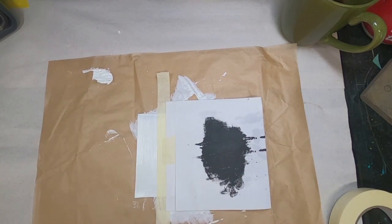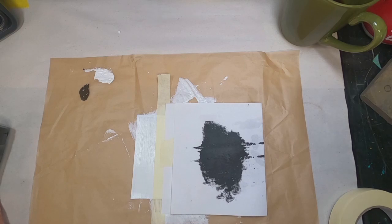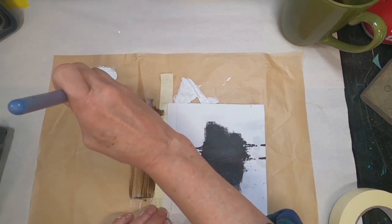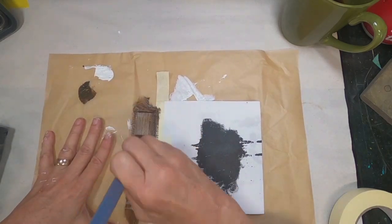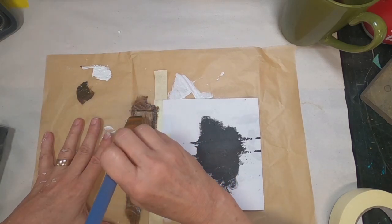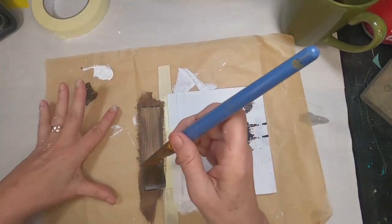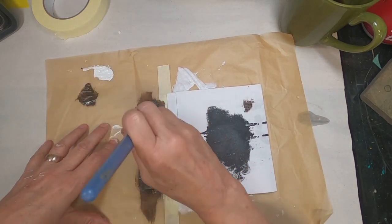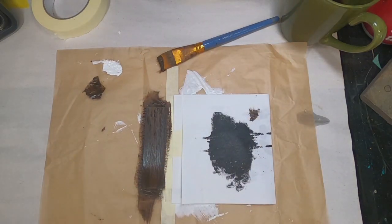I don't want to do anything with that right side right now. I have a raw umber — just a Liquitex Basics acrylic paint — that I'm going to use to coat the left side of this. I'm putting it on and drying in between coats, and it is taking about three coats to get complete coverage. So we'll put that last coat on, allow that to dry, and then we'll pull that painter's tape a little bit later.